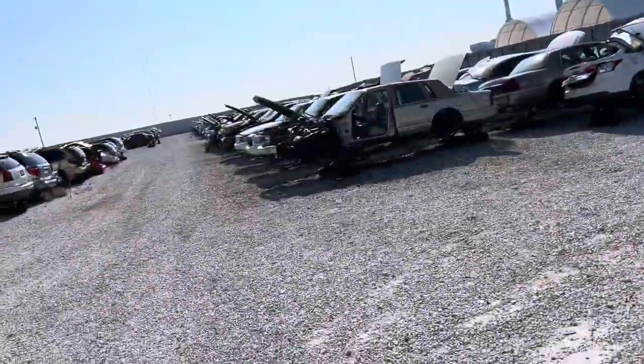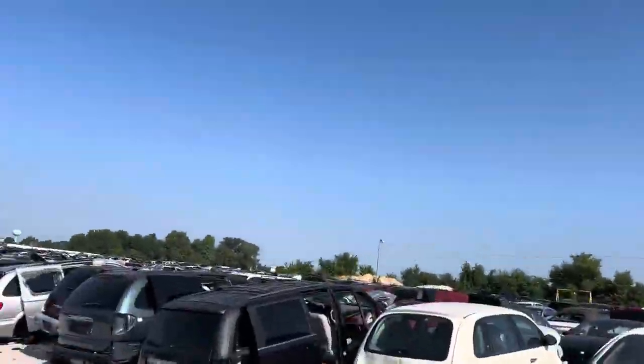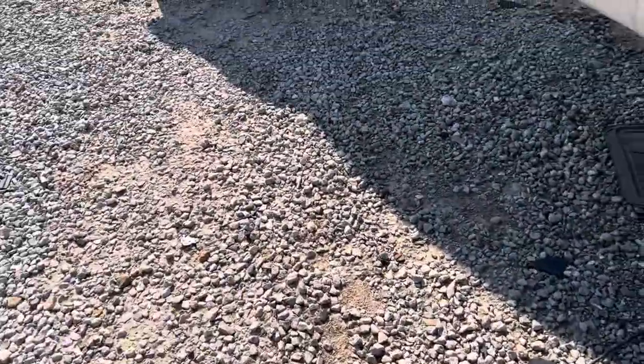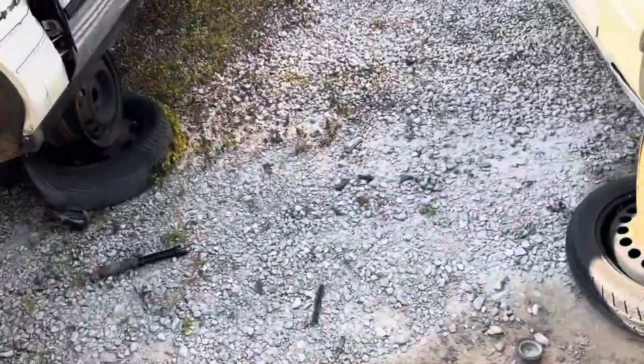Hey, I'm out here at the salvage yard. We're pulling an airbag from a Lincoln — we're way out at the Lincolns, it's a long walk up there. We're at Buddy's, one of the better salvage yards here for Lincolns. It's a pull-apart, basically, so you pull your own parts.